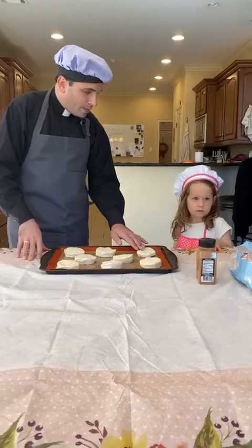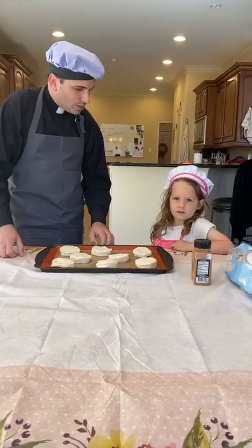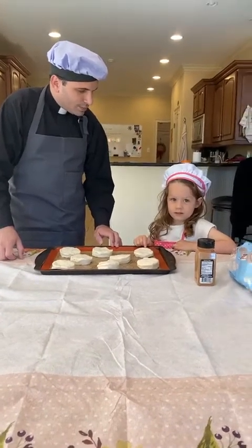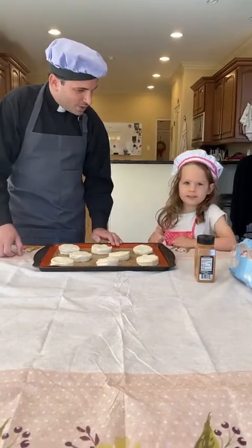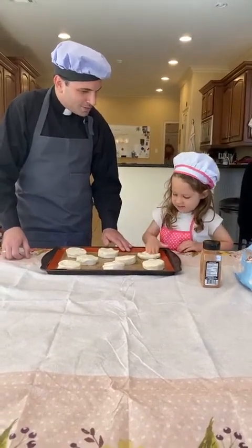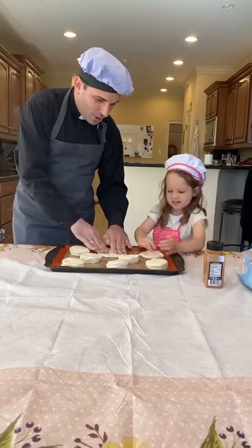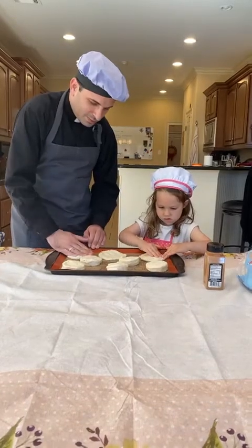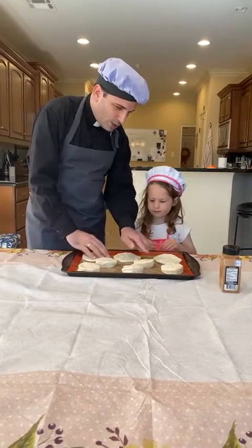Now in order to make the resurrection roll, what do we have to do with this biscuit dough? Do we just leave them like that? We need to prepare the tomb. What do you do? You smash them! All right, very good — so we're going to smash them, push them, get them all nice and flat. Because it was a new tomb, it was a new tomb.